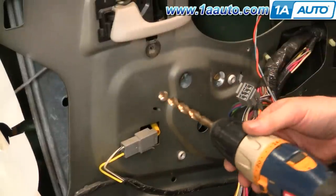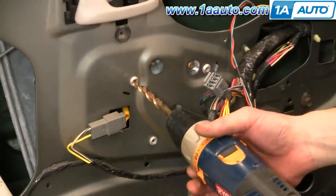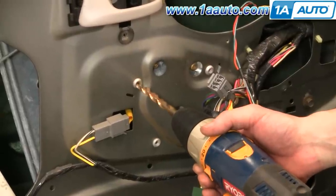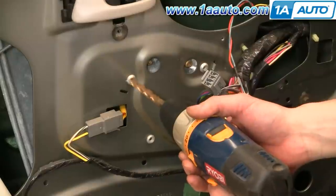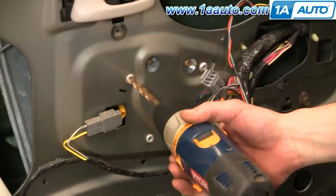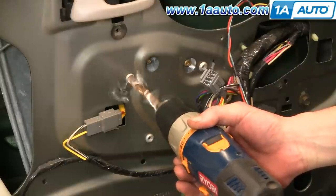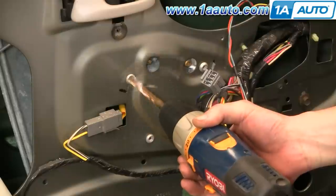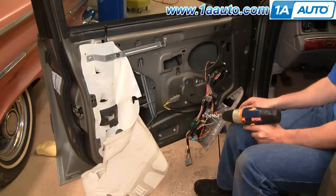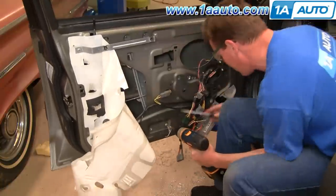Use a 3/8 drill bit and do this very lightly. When you drill these rivets, they're nice soft aluminum so they should come apart pretty easily, but don't push hard because you don't want them to spin around. Drill out the two rivets for the window to the regulator, as well as the rivets that hold the regulator to the door.